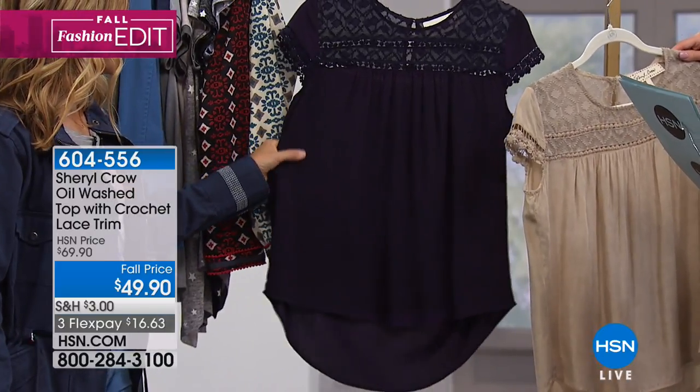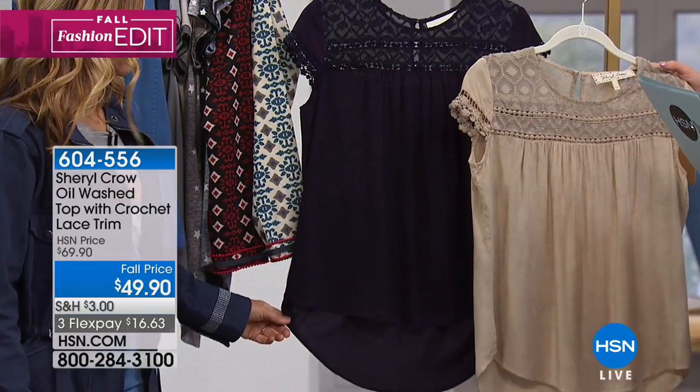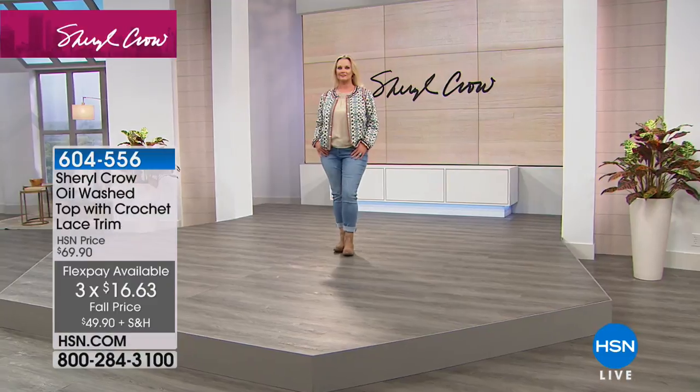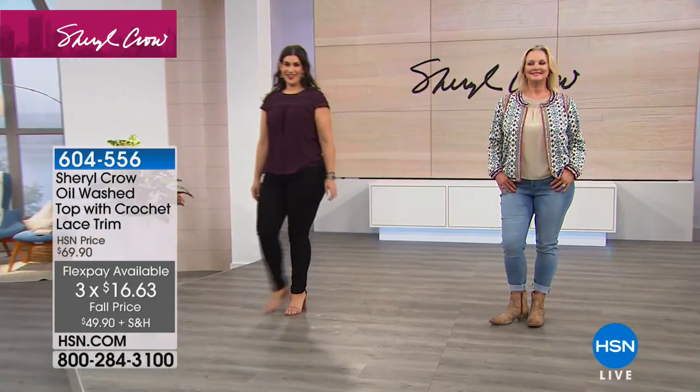That's a great price for this top, and it is so versatile — it's definitely worth it, especially with the flex pay. Yes, three flex pay, so it's under $17. True to size, extra small through extra large, 1X through 3X, approximately 26 inches in length.